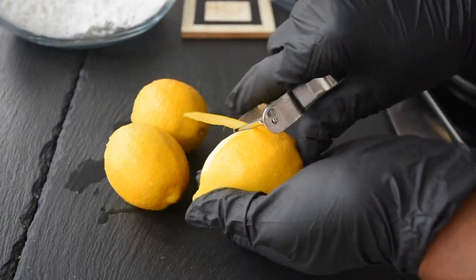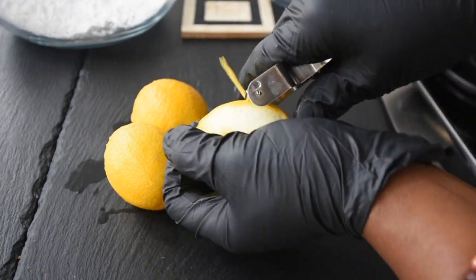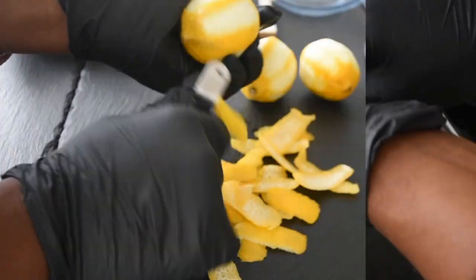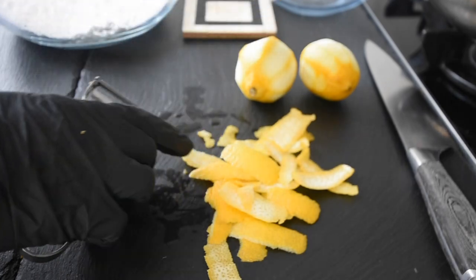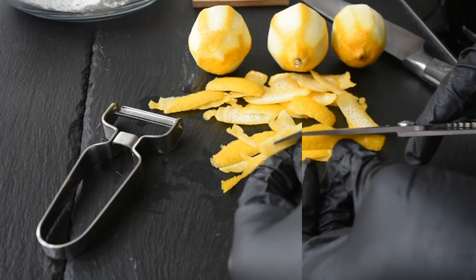I'm going for a lemony sauce — it's tangy, it's sweet, and it's delicious. It complements this dish beautifully. Fish and lemons are first cousins anyway. So I'm using my potato peeler here, just peeling the zest of the lemons, and I'll be using both the zest as well as the juice.